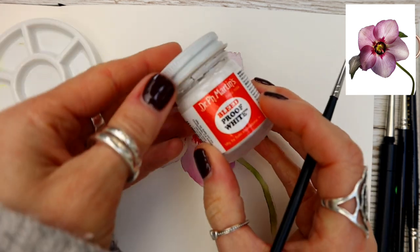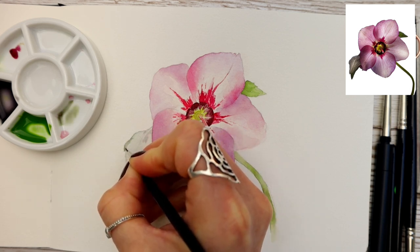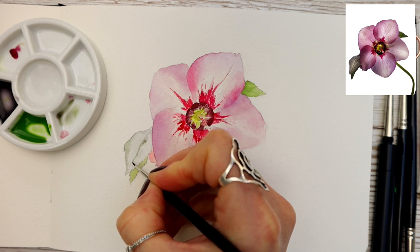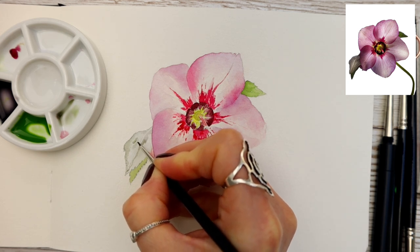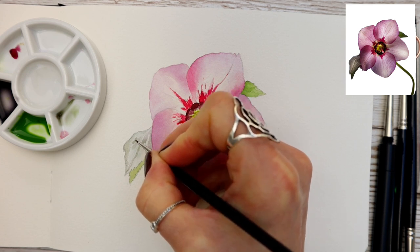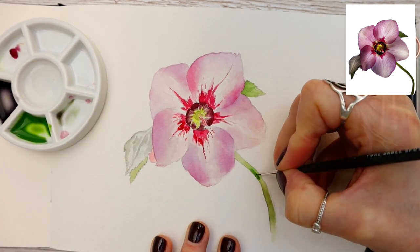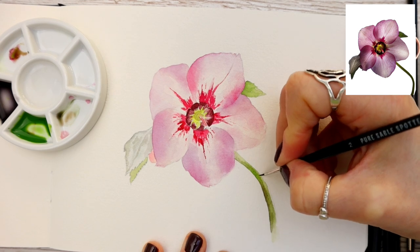Everything's dry, my palette is cleaned, and I have bleed proof white by Dr. PH Martin's — I'll be applying that a little later. This mix is perylene green and perylene violet, a watered-down version, and I'm adding it to the outside edge of what would be the central vein. Remember this is the underside of the leaf — we're giving the illusion of light hitting it, so we don't take this colour everywhere, just loosely following the pattern. It's a green colour but because it's the underside it has a gentle purplish, greyish hue.